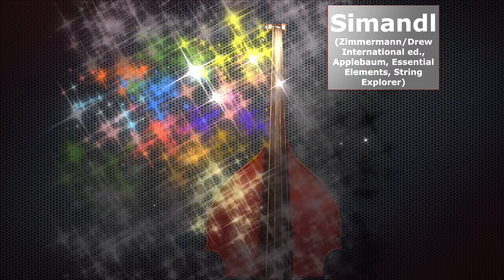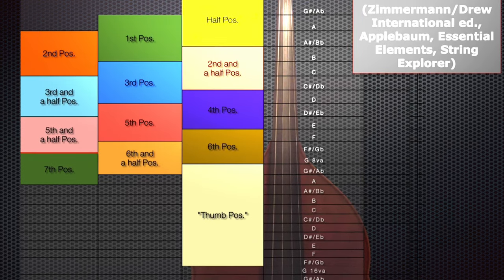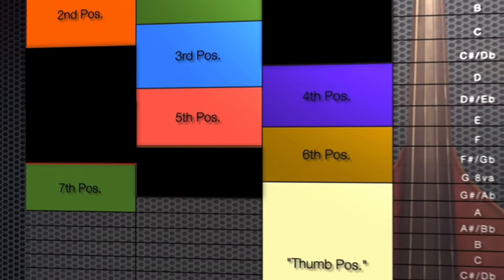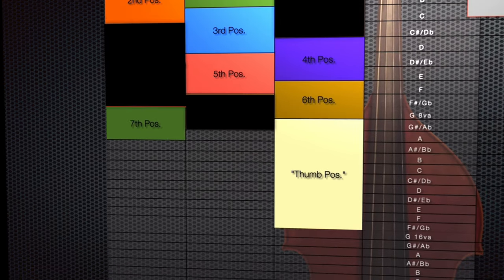Let's take a look at the Simandl positions. Here they are. We have all these half positions in between the main positions, but if we take those away, these are the main positions: first position, second, third, fourth, fifth, sixth, seventh, and then thumb position.